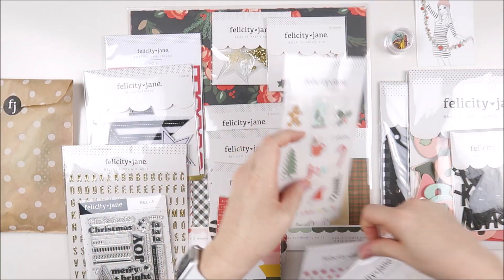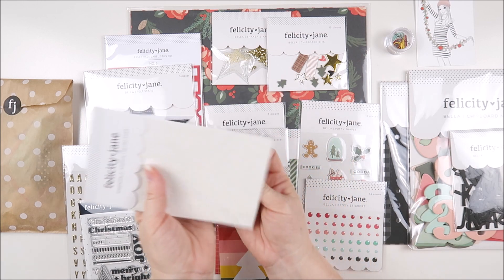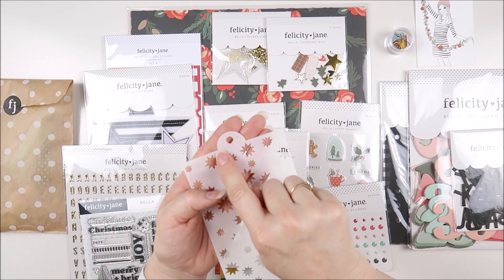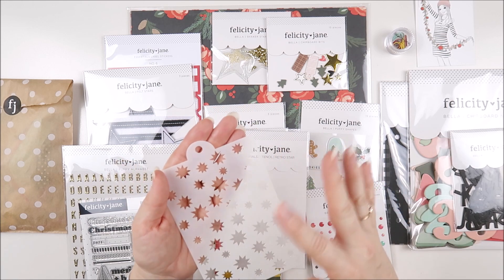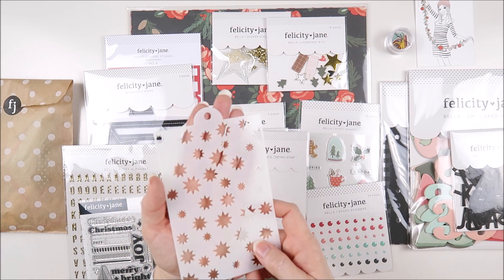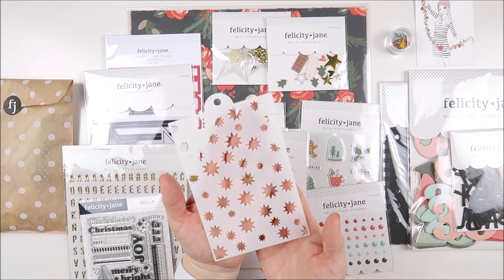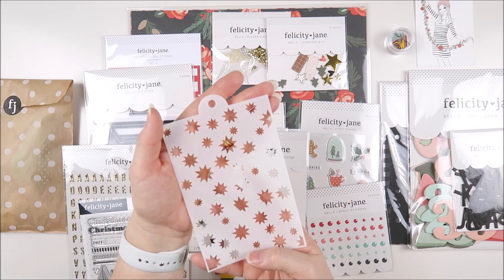We also have a stencil called Retro Star. At the top of these there's a little hole where you can add them onto a ring, so you can have all of your stencils together on one of the little book rings to keep them all safe and together. This is a really fun star pattern and it's going to be so much fun to use in your December documenting.